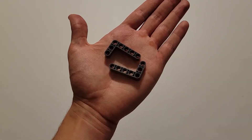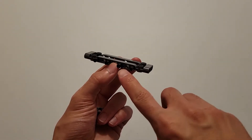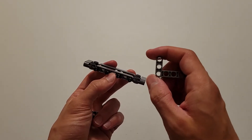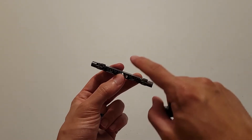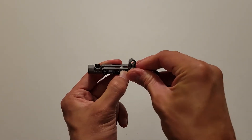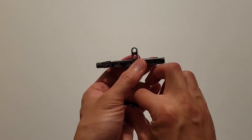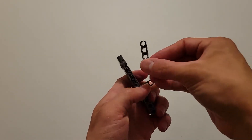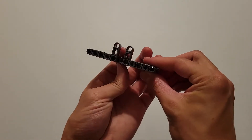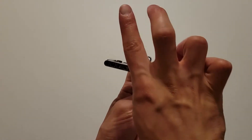Now you'll be needing two of these dark gray L's. You're going to insert one onto these two pins and the other onto these two pins. You want the short side of these L's to be on the inside pins and pointed upwards. You'll see the short side of those L's are right here and here, and they are both pointed upwards.